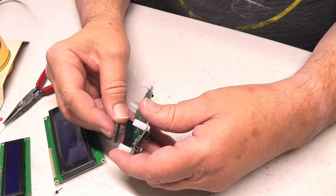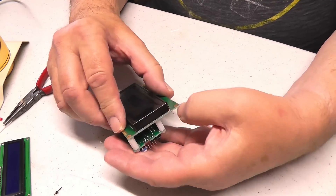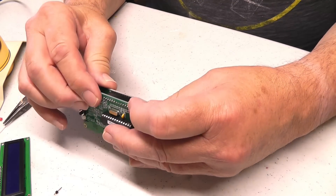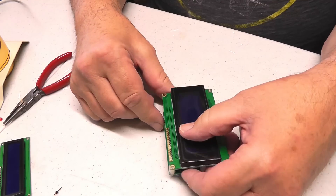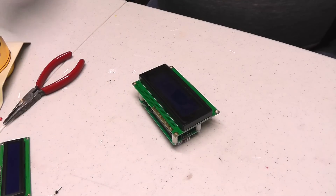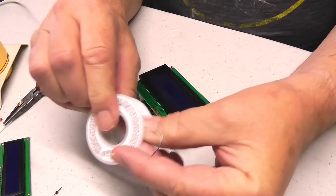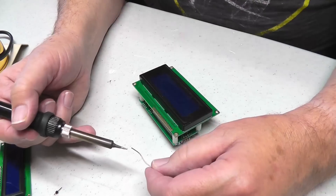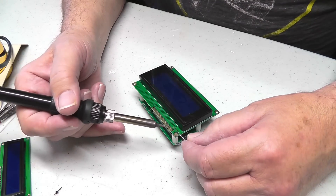The best way to solder this is from the top. We're going to take this and put it in here, push this down — it won't go in all the way, just right there. And then we're going to solder all these little pins. The soldering iron should be hot enough. We're going to use a thin little solder — I got this from Radio Shack as they were going through their final closure — and a very tiny tip.